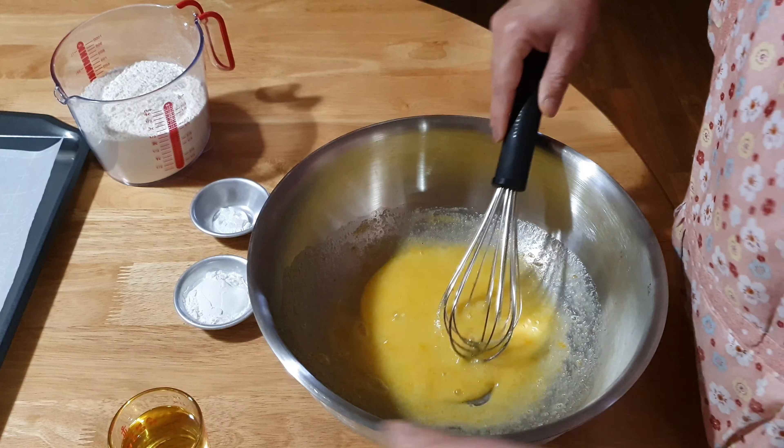Then add two tablespoons of cornstarch, and then two and a half cups of flour.